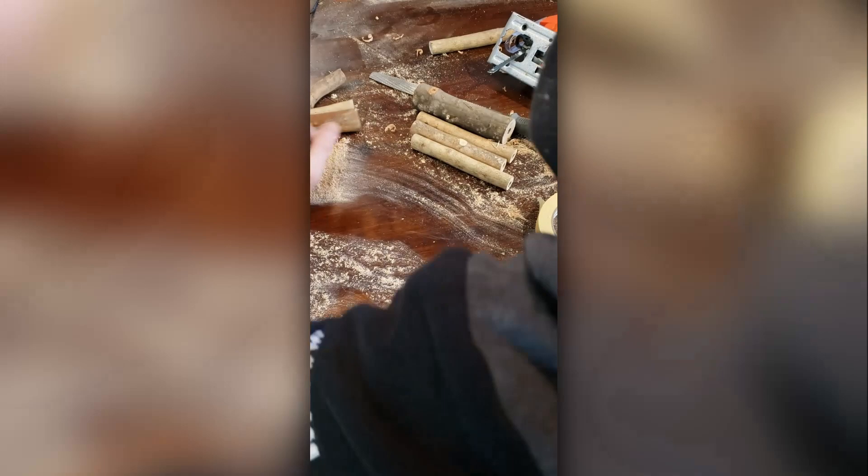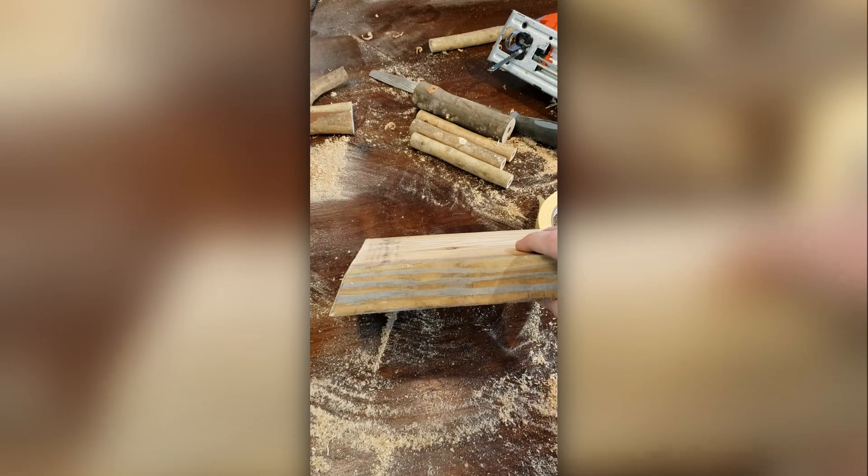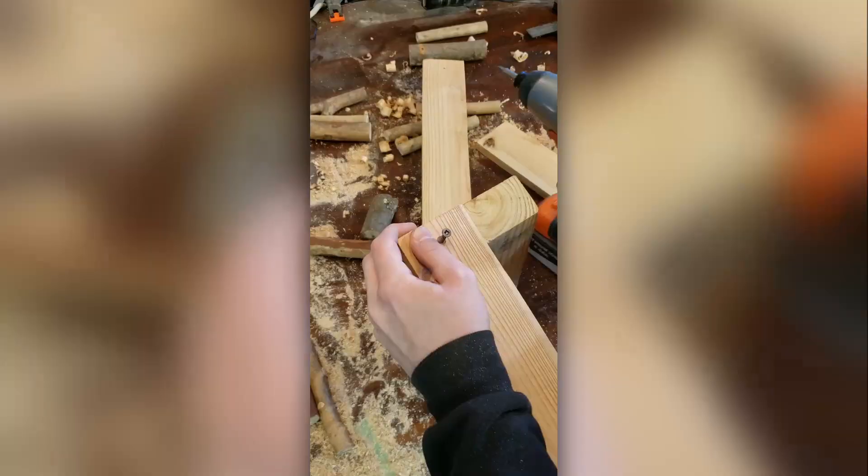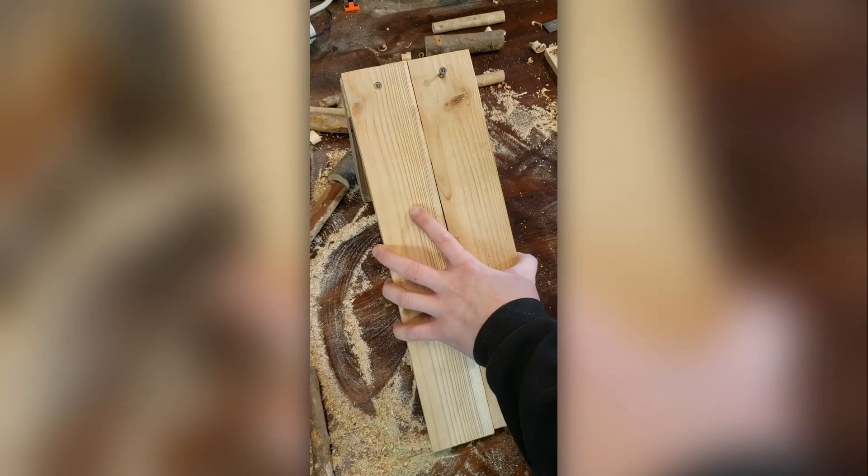I didn't really measure anything when I was making this. I just kind of cut everything to a length that looked right. I did however measure the angles — all of those were divisions of three, six, and nine. One of the only crucial things is that the depth of the bee houses ends up being between three and six inches. That's what they tend to like.